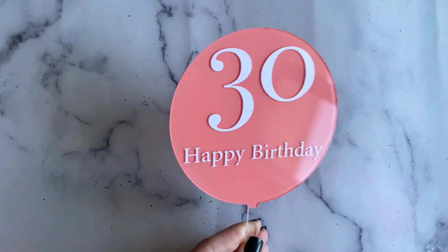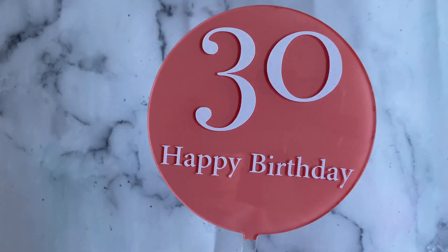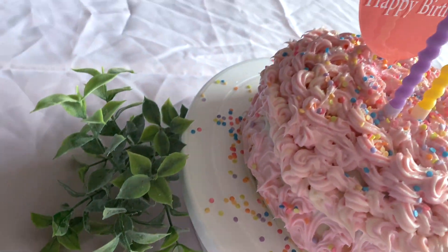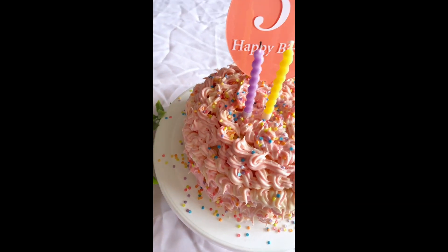This is the final product. I hope you enjoyed this video. If you found it helpful, give me a like and subscribe for more beginner-friendly tutorials. Until my next video, bye guys!